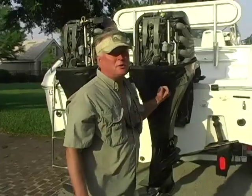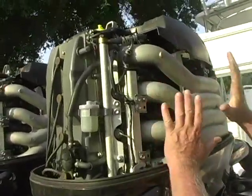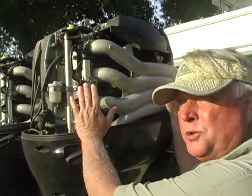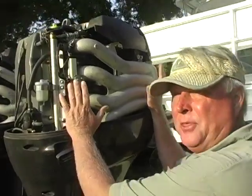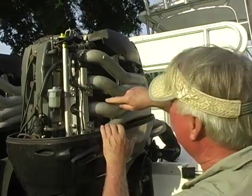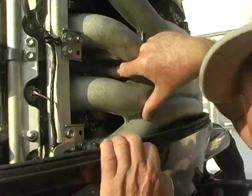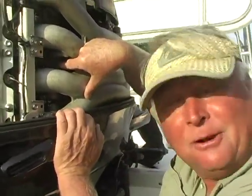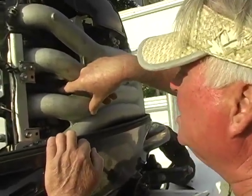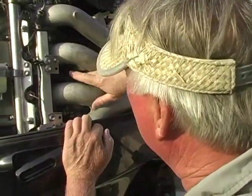I want you to get up close and see this. The biggest thing we fight on these engines today — on all four-stroke engines — is this ethanol fuel. So what we do on about 90% of the four-strokes we get in is we have to get to this VSO tank. I don't know what VSO stands for, but I know your high-pressure fuel pump sits in there.